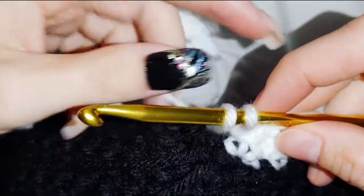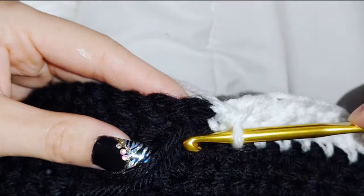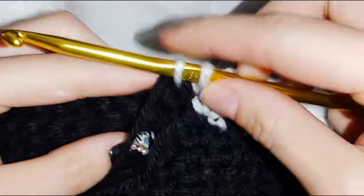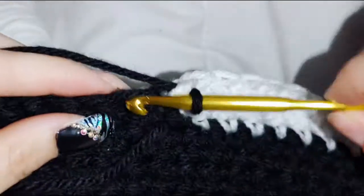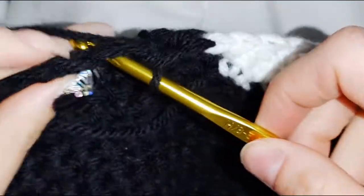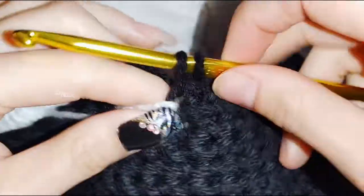I'll show you that again — picking up that black bobbin there we go. Now do 7 black stitches: one, two, three, four, five, six, seven.